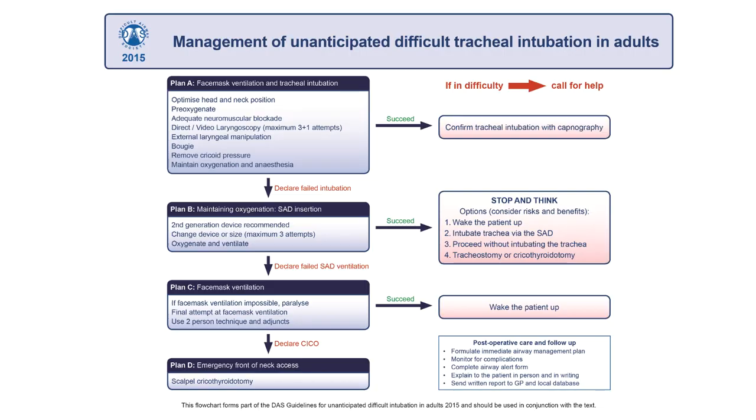A can't intubate, can't oxygenate situation arises when attempts to manage the airway by tracheal intubation, face mask ventilation, and supraglottic airway devices have failed. Hypoxic brain damage and death will occur if the situation is not rapidly resolved, so front of the neck access is needed.